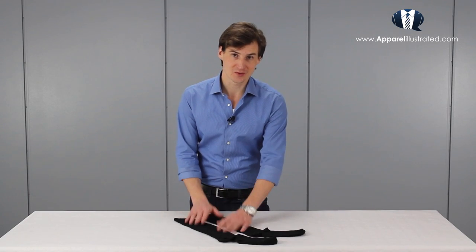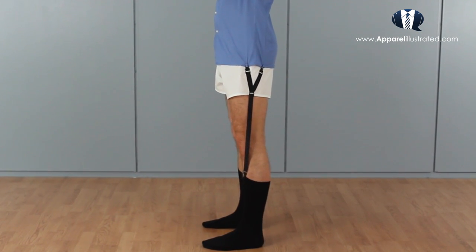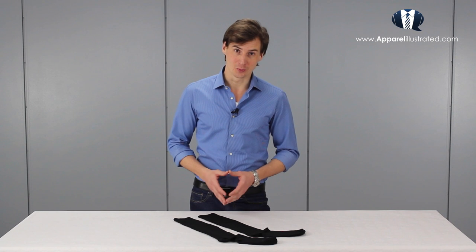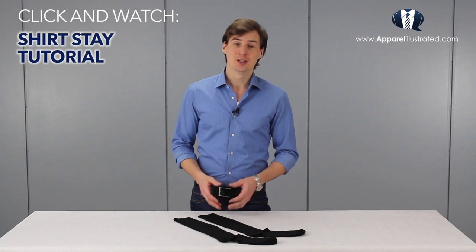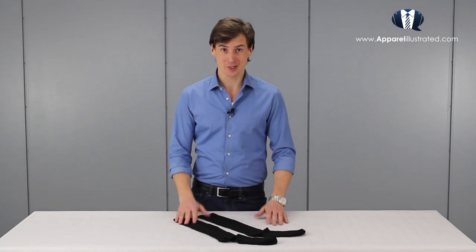These over-the-calf socks are only in this video because I personally avoid this dilemma altogether by wearing shirt stays that clasp onto my shirt and socks, keeping my leg out of sight all through the day no matter what. If you'd like to learn more about shirt stays, you can check out my shirt stay tutorial by clicking the link on screen or down below.